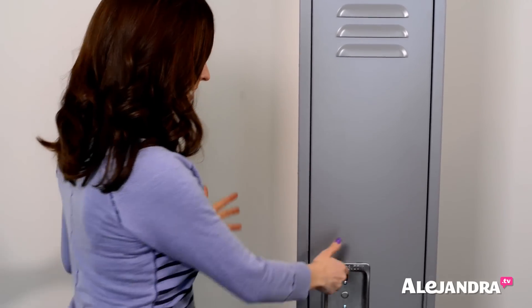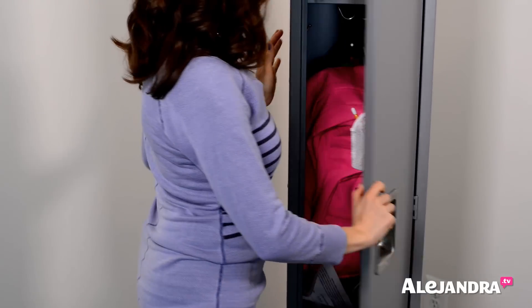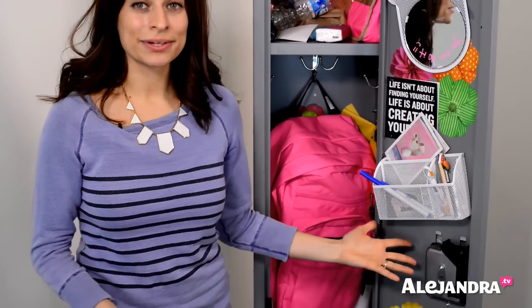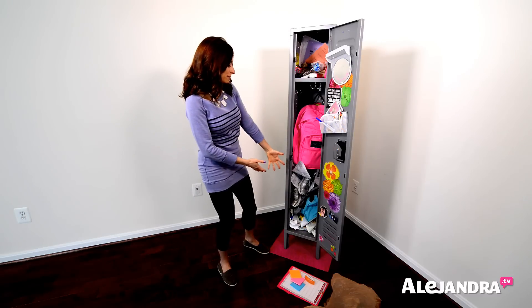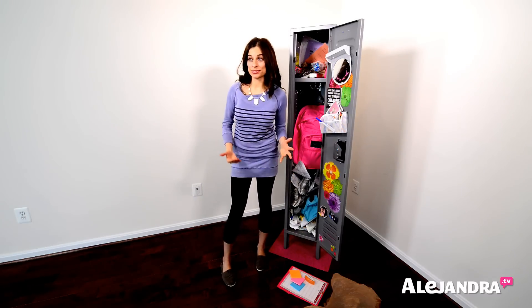This is the locker I have right here. Inside, you can see it is just a big mess — you can't find anything. Things are just shoved inside and grabbing something from the bottom is really difficult to do.